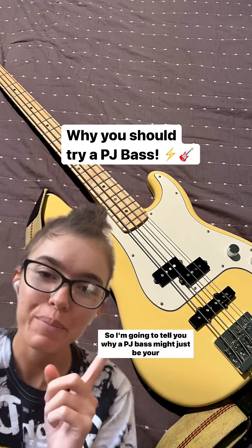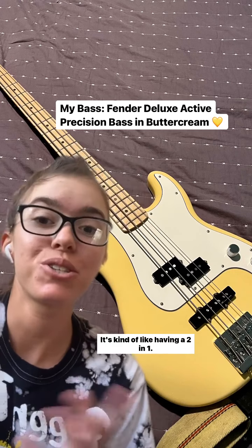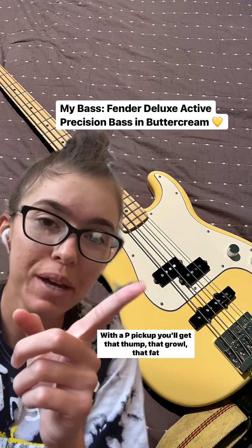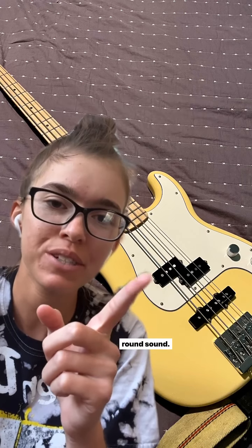Hey everyone, I'm gonna tell you why a PJ bass might just be your best friend. It's kind of like having a two-in-one. With a P pickup, you'll get that thump, that growl, that fat round sound.